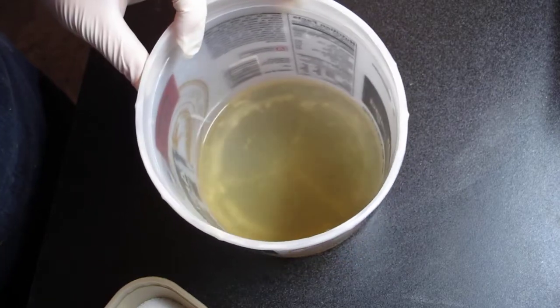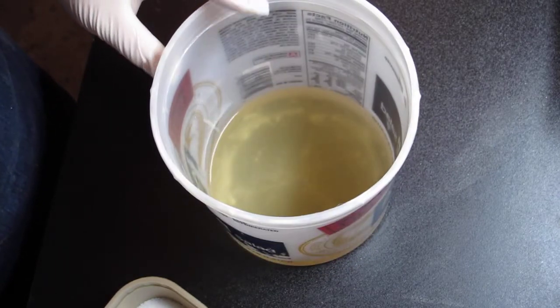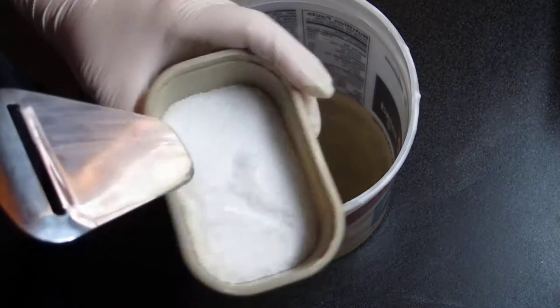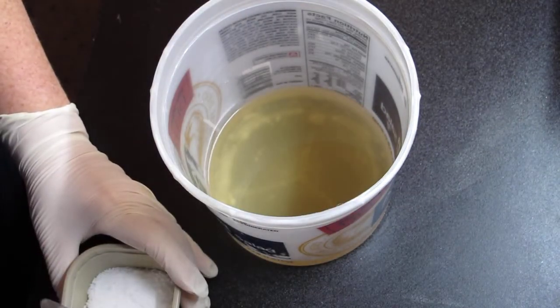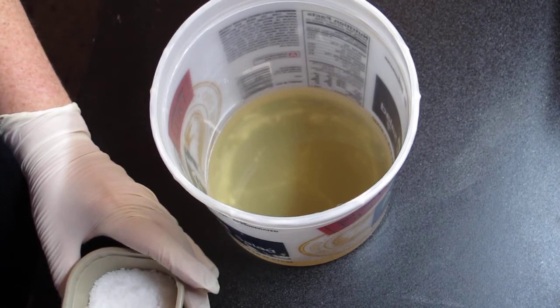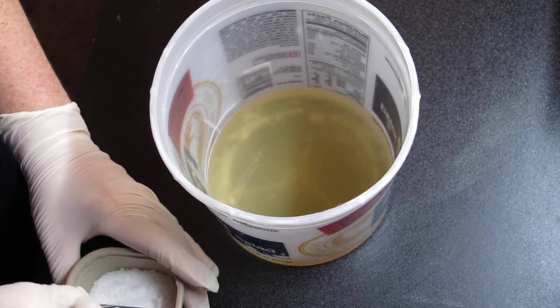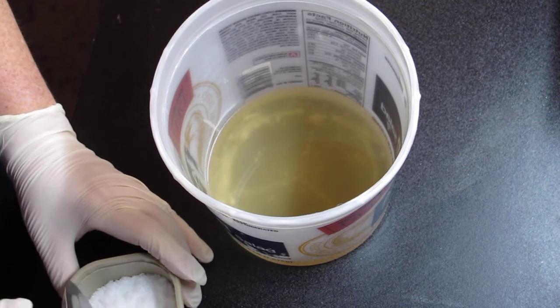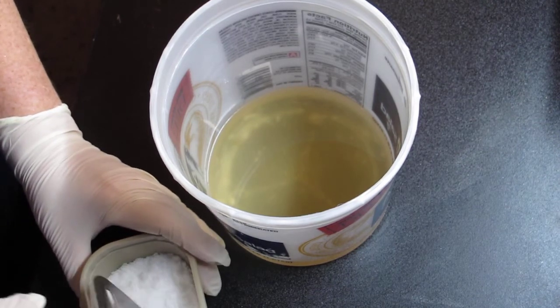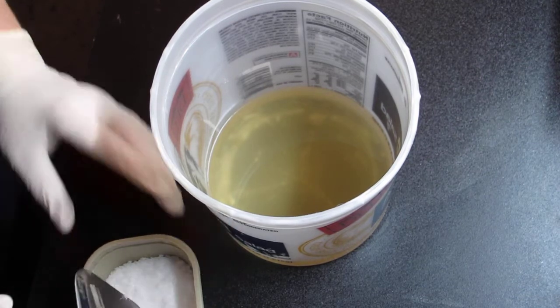I was just getting ready to mix some of my lye solution. I already have my lye measured out. It's a little chunky because we have a lot of humidity here, and it seems like even though I keep it in the garage and it's dry and it's in a sealed container, it still gets a little chunky sometimes. So I always give it a little break to break it up.